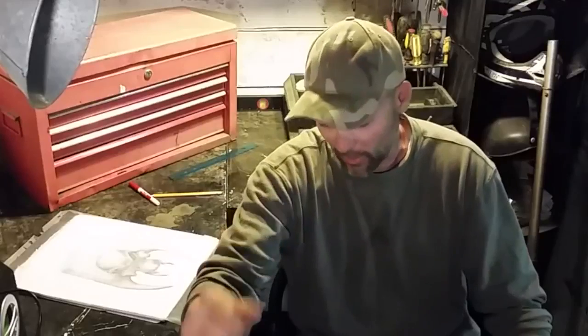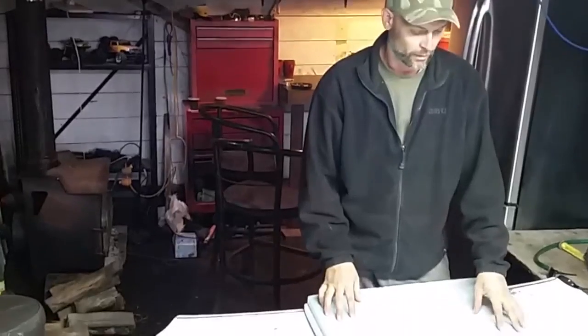Then we've got to glue it on there, then we've got to fiberglass it, then we've got to putty it, and then we are doing a lot of sanding.